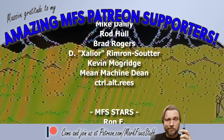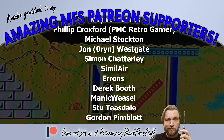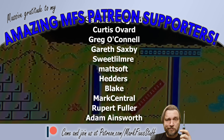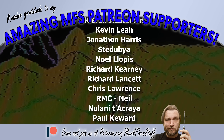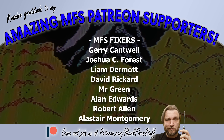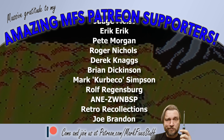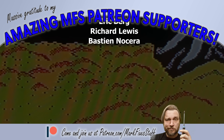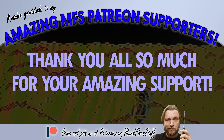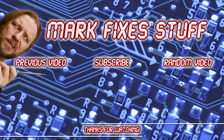I hope you've enjoyed this video. I'd like to say a massive thanks to my Patreon supporters who made this video possible. You can join them and get your name on the screen in lights at patreon.com/MarkfixesStuff. Thanks for watching. Maybe you'd like to watch one of these other videos — do it or I'll send the gummies round.